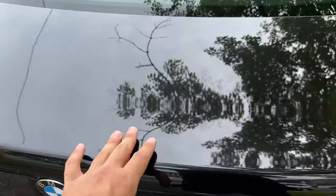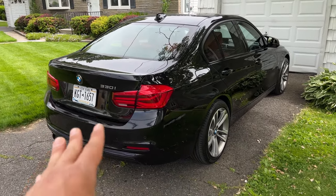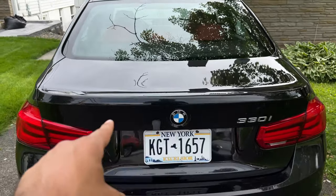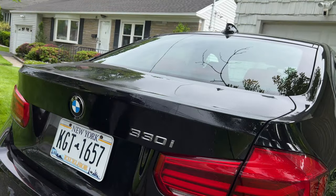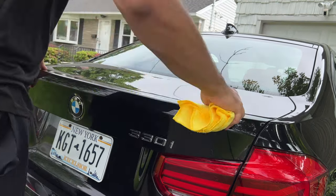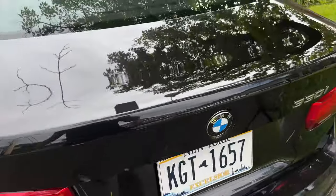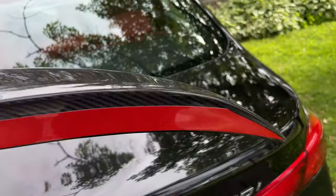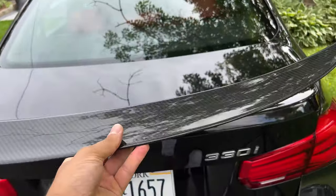To start the installation, we're going to clean off the trunk. I did wash the car yesterday but because of the dust from construction around my place, it's filthy again. Whenever you're dealing with adhesive and sticking anything onto your car, you want as clean a surface as possible. I'm going to hit it with some quick detailer and then some rubbing alcohol to get all the grease and oils off before sticking on the spoiler. Then I'll peel off the edges of the tape, sit the spoiler on the trunk to get the fitment just right, then press it down fully.